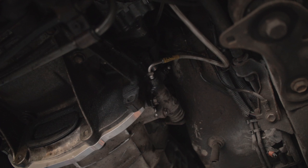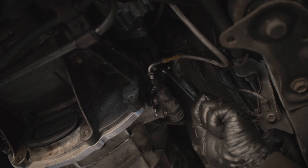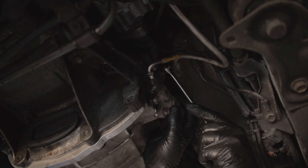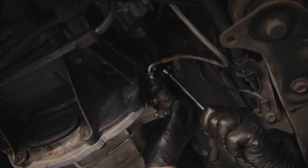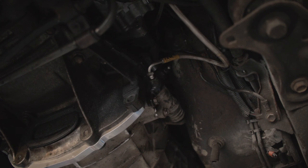We need to bleed the clutch. Here's a nice trick for bleeding a clutch by yourself with an external slave cylinder: open up the bleed nipple, press the arm — it's already coming out — let it draw some fluid, open up, draw more fluid, get rid of the bubbles, close it, and let it draw again. Easy as that — job done.